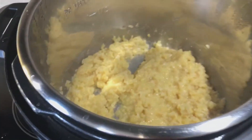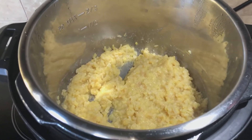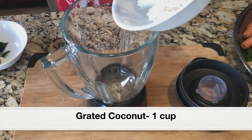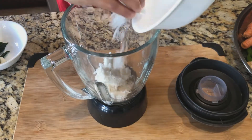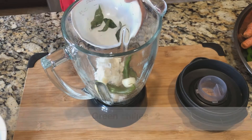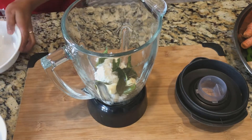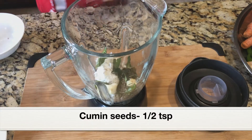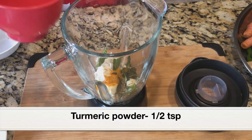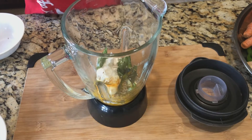Next we're going to add the ground coconut paste and cook it in the sauté setting for a few minutes. To grind the coconut paste, add to a blender jar: 1 cup grated coconut, 2 green chilies, 2 garlic cloves, about 5 curry leaves, 1½ teaspoons cumin seeds, ½ teaspoon turmeric powder, and ½ cup water — just enough to make a coarsely ground paste.